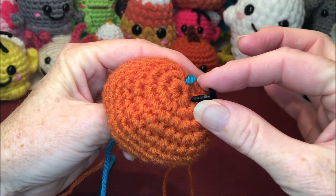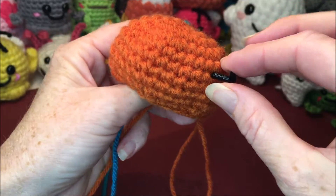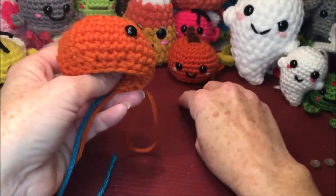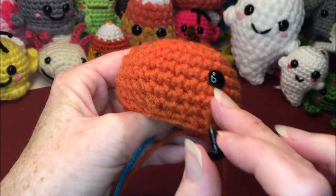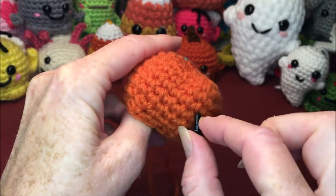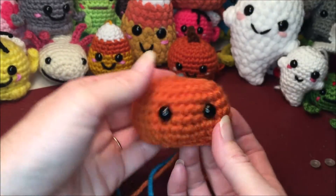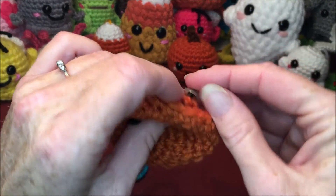You're just going to count down from your beginning loop: one, two, three, four, five, six — and I'm just going to go down under the sixth row. Then I'm going to go over four holes: I have my eye right here, I'm going to go one, two, three, four, and put it in the next hole there. Just kind of check that you're happy with it because you might prefer it a little different way. And if you are happy, just put your backs on your eyes.